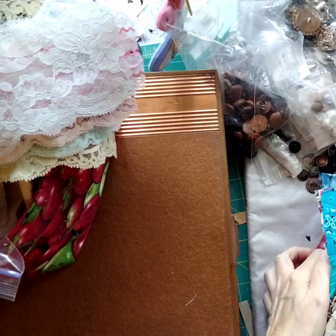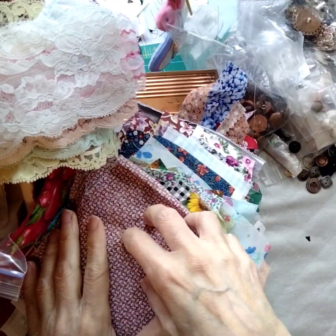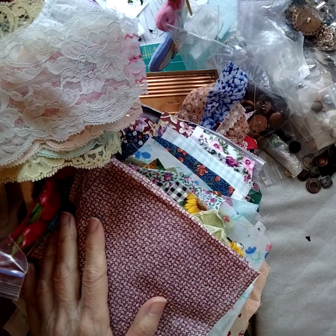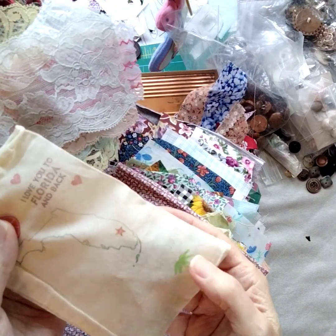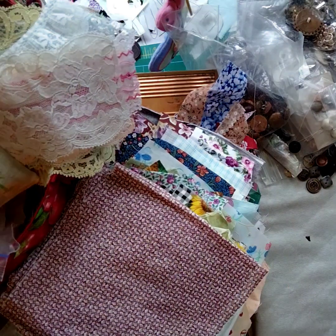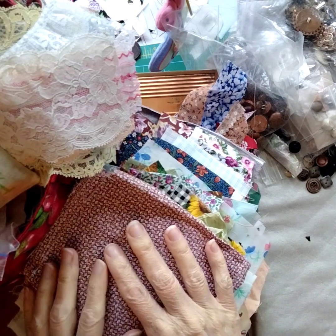So there's over 50 pieces between just the fabric and the lace. I didn't count the buttons, but I've given you over 20 buttons — that's 70 pieces. Then your little drawstring bag, your little thread spool, and your heart. So it's like 75 pieces total in this selection.